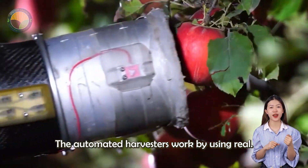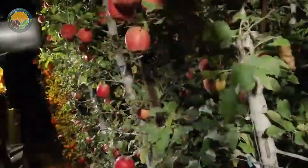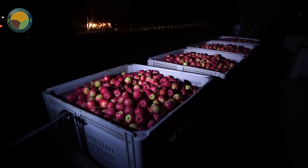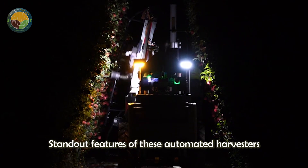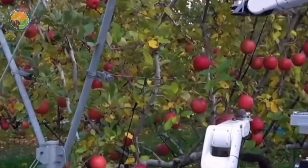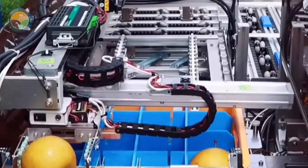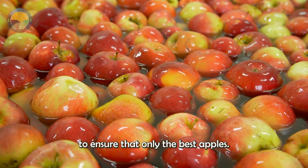The automated harvesters work by using real-time imaging to identify and pick apples at their optimal ripeness. Equipped with sensors and cameras, these machines selectively harvest only the highest quality apples, ensuring minimal damage to the fruit. One standout feature is their ability to operate 24 hours a day, even at night. This continuous operation boosts efficiency, allowing farmers to harvest entire apple orchards in much less time compared to traditional methods. After the apples are harvested, they are immediately washed and sorted to ensure that only the best apples move on to the next phase.